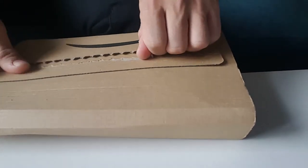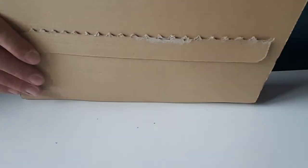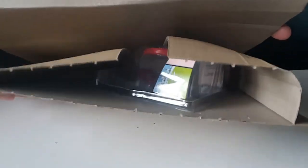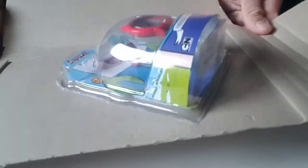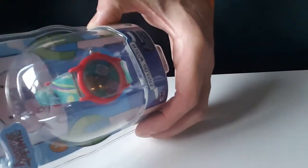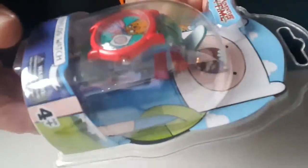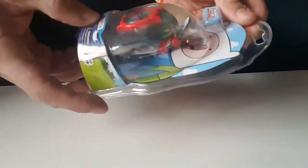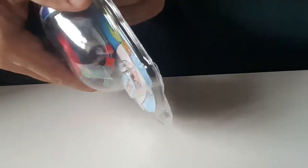I hate it when this happens. Here it is — look at this! I can see the packaging, here we go, one, two — and here is the watch. At the moment it's not working, as you can see, but let's check it. I'll open it. I don't know how to open it — I think I need scissors.